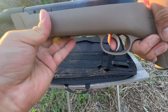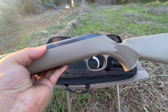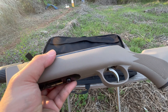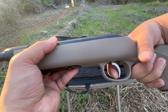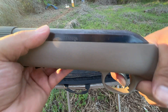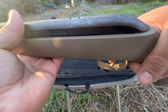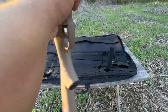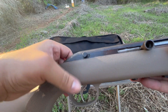I would do a trigger pull but this is a different trigger — it comes from the 60, a different model — because I accidentally broke the original one. It was really brittle and when I was cleaning it out and pulled the trigger, it broke. So I put another one in, but the trigger pull is not bad at all. You do get a safety, which is a plus.